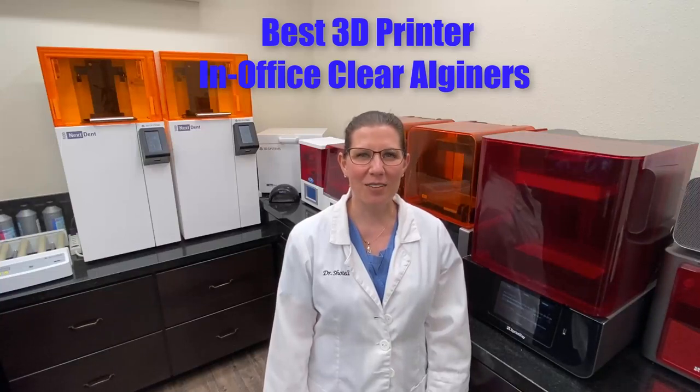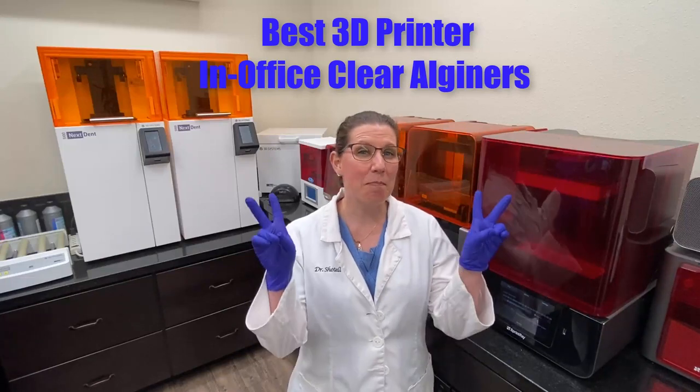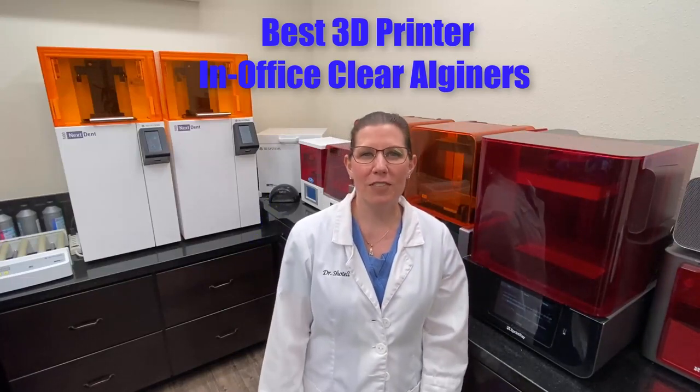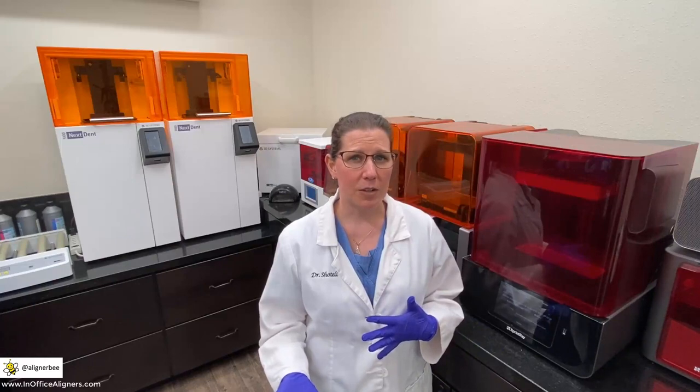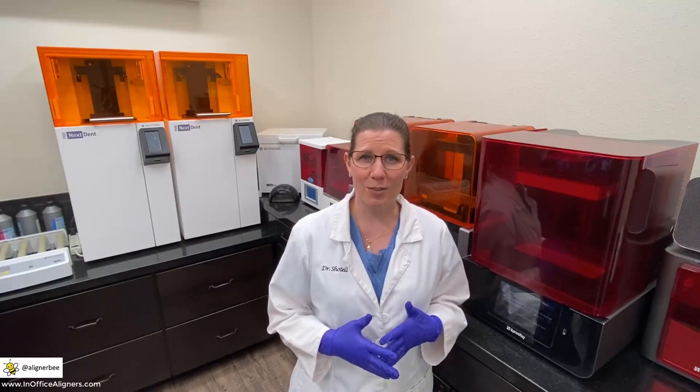Hi, I'm Dr. Melissa Chotel, also known as AlignerBee. I'm frequently asked what is the best printer for in-office clear aligners, and I always like to stress that best is a relative term. The printer that may be best for me may not be best for you. So what I've decided to do is give you a little tour of part of the orthodontic side of our digital laboratory and break down some of the benefits and advantages of some of the different printers that I use.